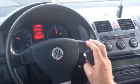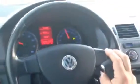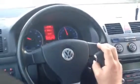So when I press and hold, you can see that the speed is slowing down. When I release the button, the speed is maintained. I can also briefly press to cancel.